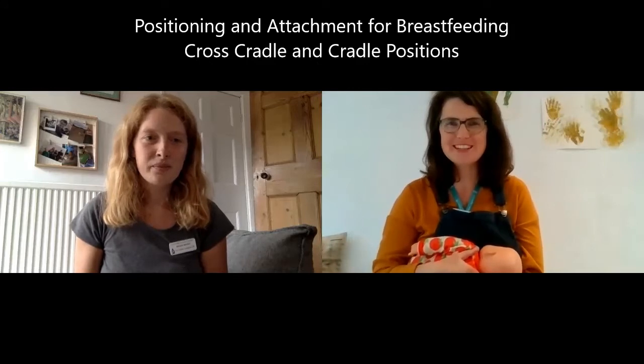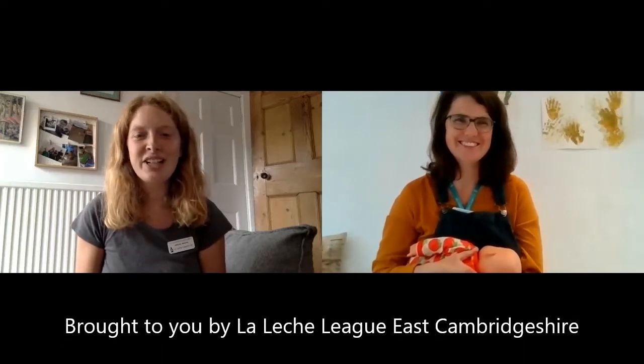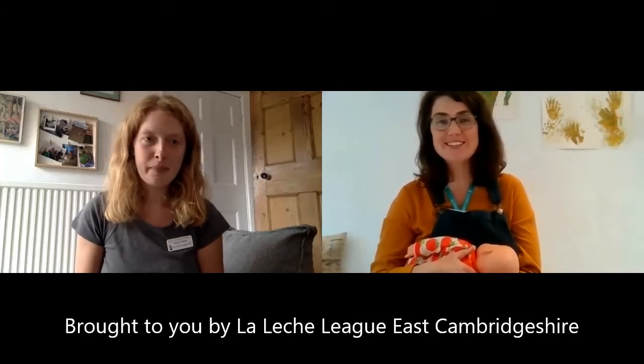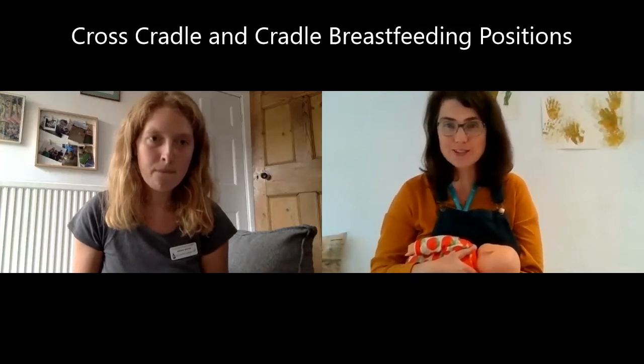Hi everyone, welcome to our videos about positioning and attachment for breastfeeding. My name is Katrina. My name is Abbey and we're from La Leche League East Cambridgeshire. We are LLL leaders which means that we're breastfeeding counsellors, and we're going to talk to you in this video about cross-cradle position and also cradle position.